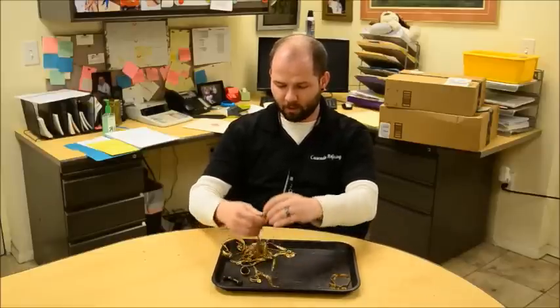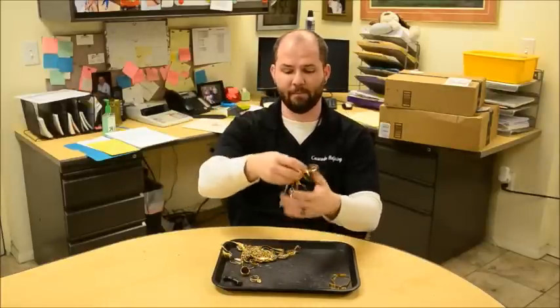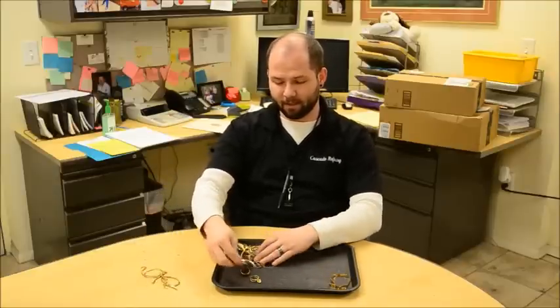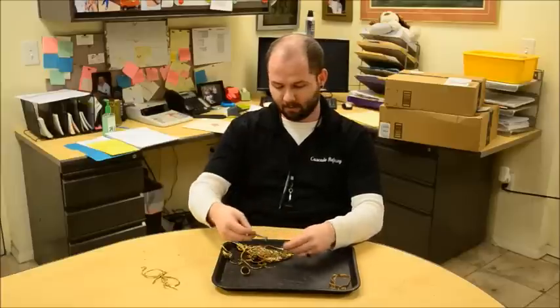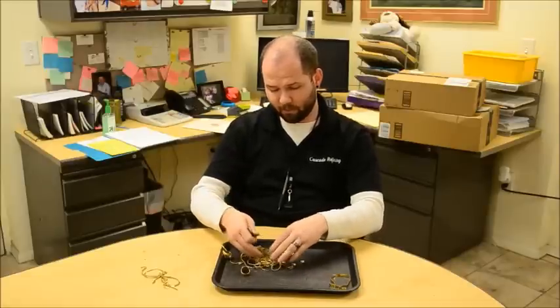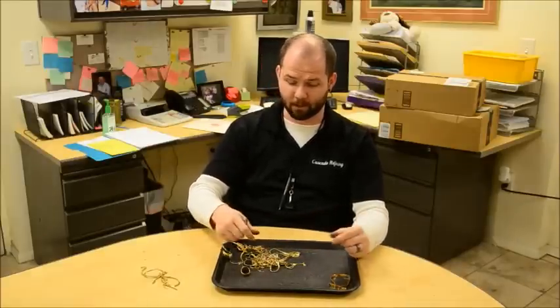So one thing that you need to do after you've already separated those pieces out — for example, in our big pile here, I've determined this one's not magnetic, so I can set that aside and bring that on down to Cascade Refining to have them have a closer look at it. But the other material, such as the bulk of the rest of this stuff, we'll be happy to take for you as well. Just bear in mind that the costume jewelry prices are significantly less than something that's actual carat grade material.